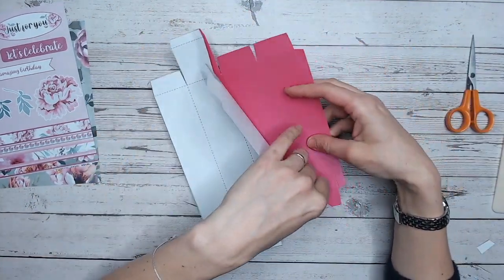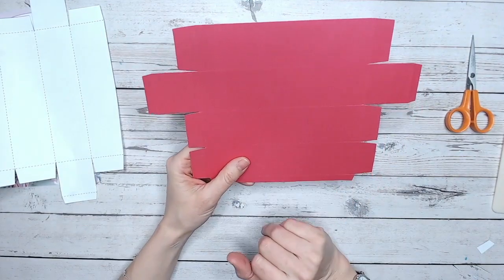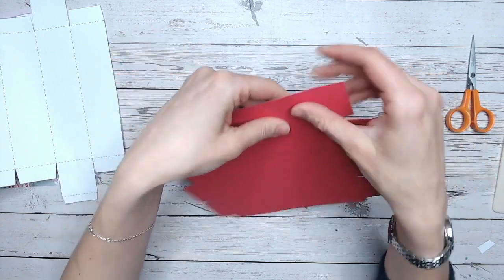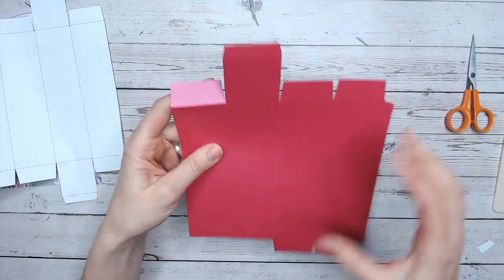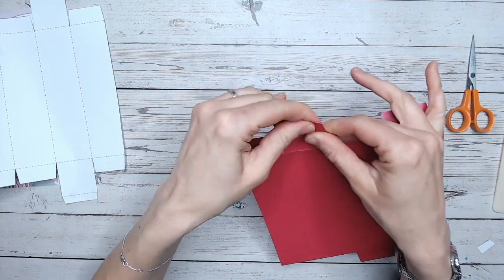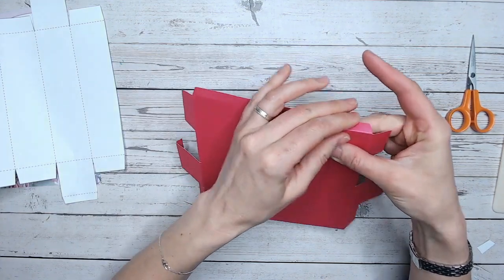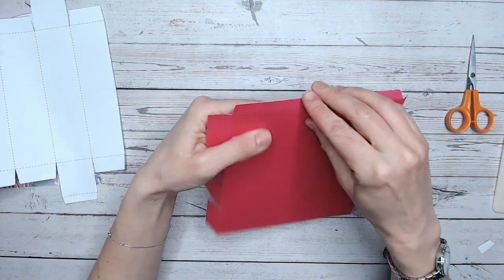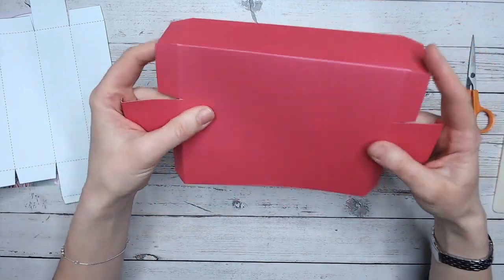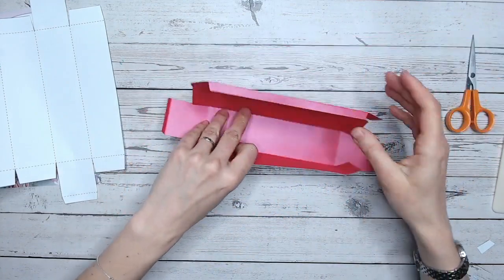Now it's time to remove my template. Essentially, with the outside towards you, every fold needs to be a mountain fold — nice and easy. You're pushing all the tabs and all the folds away from you, creating mountains. That's all along this line, all of those tabs as well. We've got the smaller tabs on the long edges, one long tab on this edge — make sure that's gently pressed down. Then mountain fold all of the long lines across the box as well.